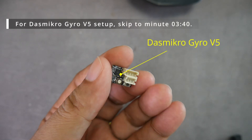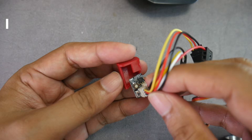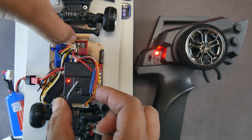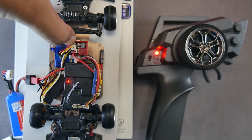The Dasmicro Gyro V5 is the best gyro I've ever tried in its price range. Today I will show you how to install it, set the EPA, adjust the gyro direction, choose the gyro mode, and manually configure its sensitivity on the stock electronics of an RC car.